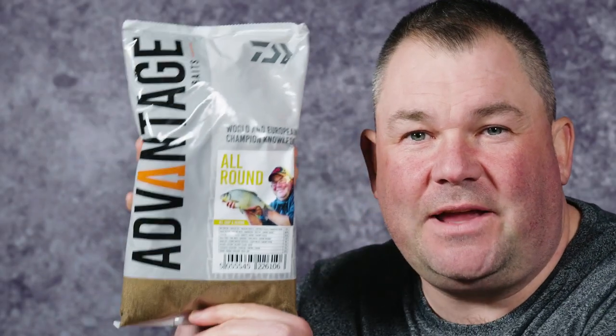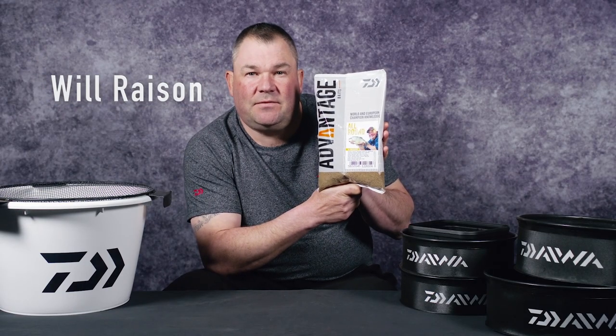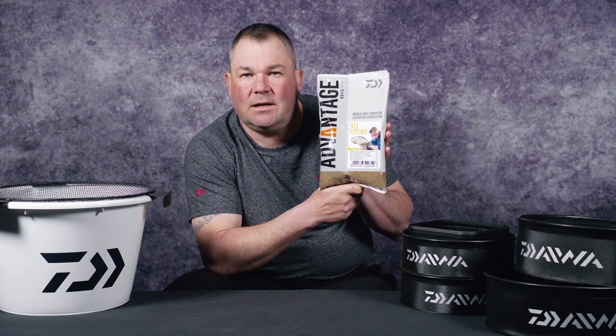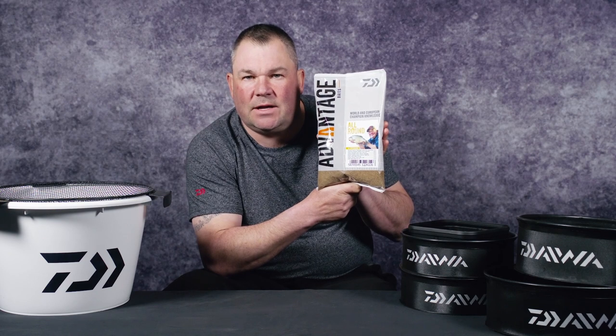This is the Advantage Baits All-Round. When the All-Round was in its development stages, what I wanted to achieve was a go-to ground bait for venues where I wasn't too sure exactly what I was targeting.